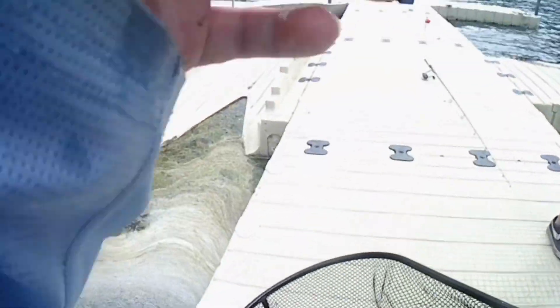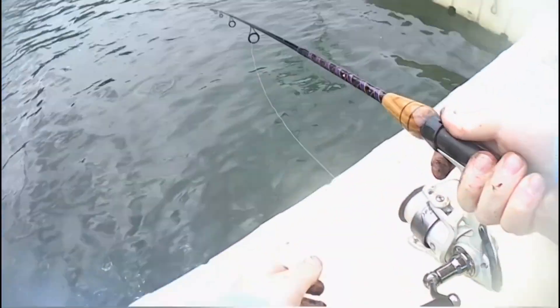A nice bass right there. I couldn't get the release because I was going back to take a picture. And then it slipped out of my dad's hands, hit the dock, and fell in. But that's fine — well, hopefully it's fine. Hopefully the fish is fine.